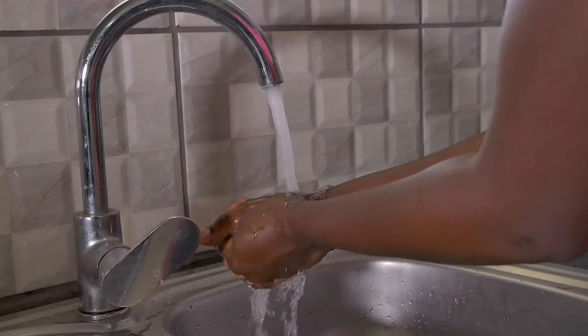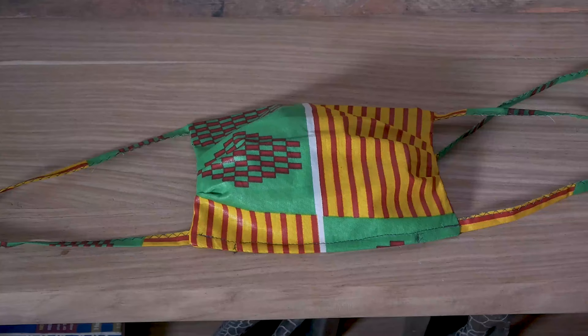Before you put on the mask, make sure that you wash your hands with soap for 20 seconds. Hold the mask at the straps with both your hands and tie it around your face.